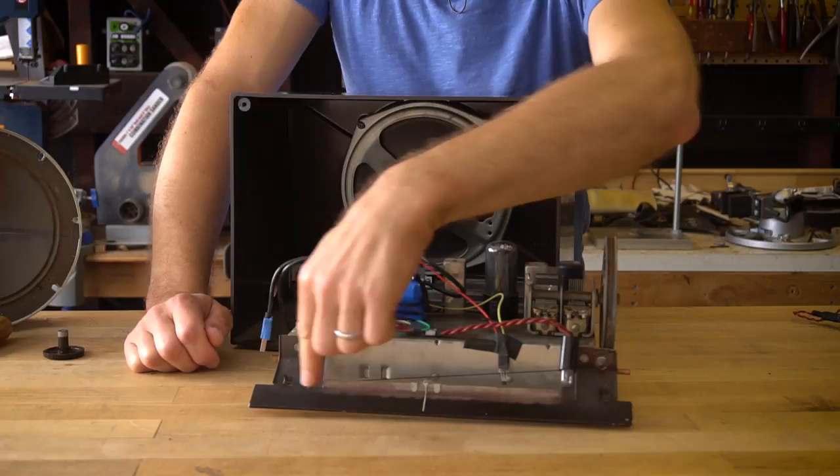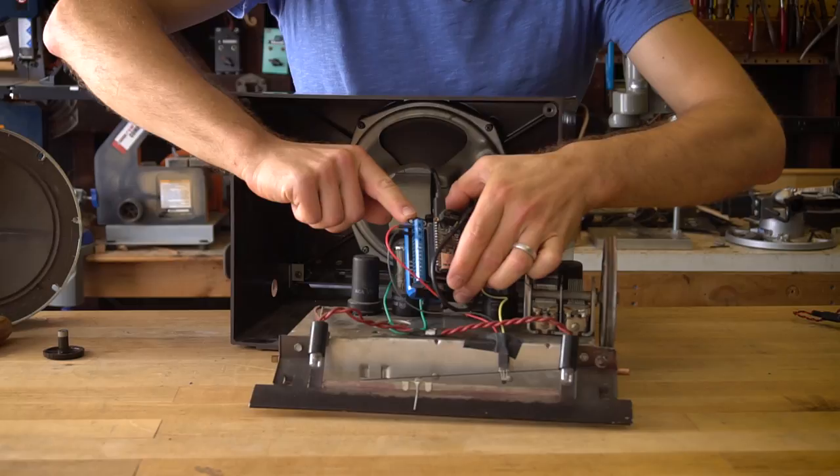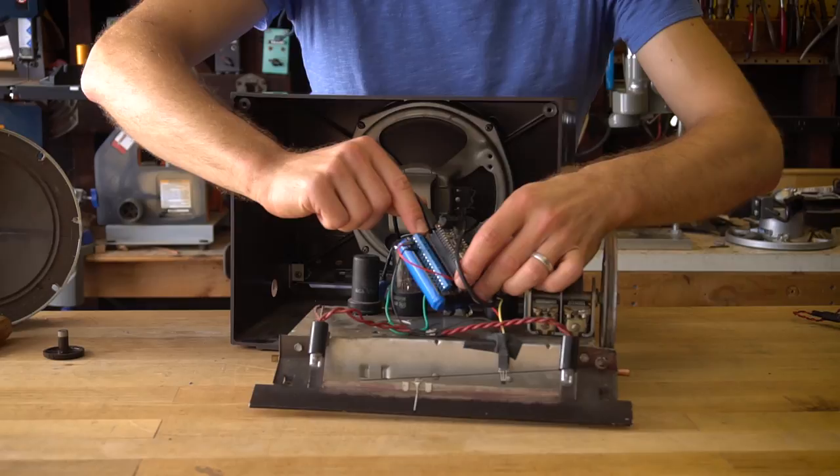Now what we have here for the guts are a battery, a proto board for the Feather to pop into and connect our wiring, the ESP8266 Huzzah Feather, and we have the MP3 Music Maker Feather Wing on top with an SD card that contains our files.